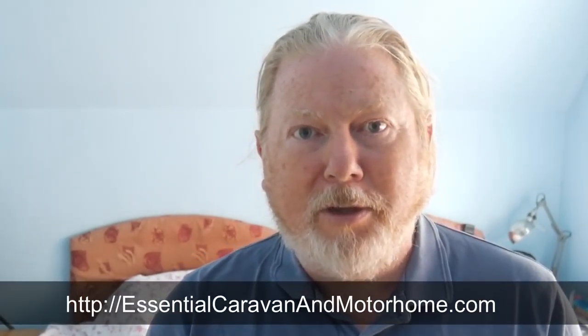If you've enjoyed this video, please give it a thumbs up, and if you haven't subscribed to our channel yet, please do. Click the bell icon to get reminders when we upload a new video. Also pop over to our website at essentialcaravanandmotorhome.com and sign up for our weekly newsletter — we'll send you everything we've written and filmed, just once a week. See you again tomorrow, bye bye for now.